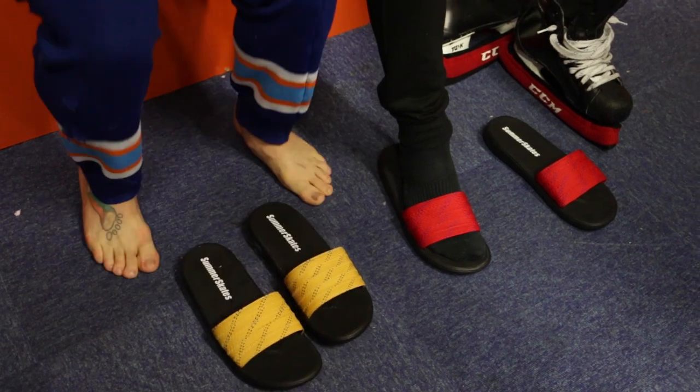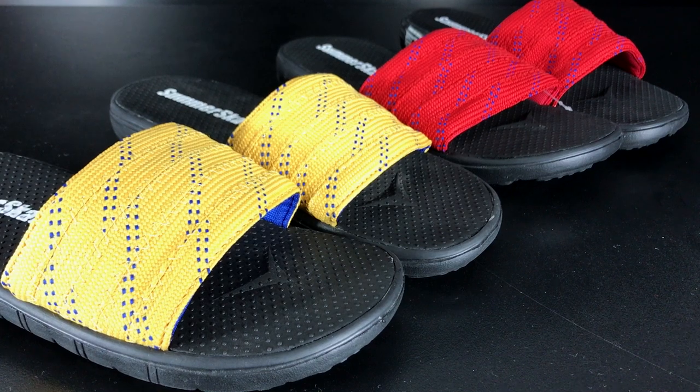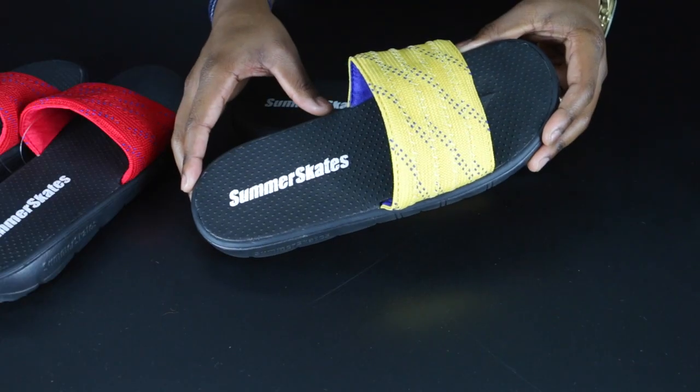There's a lot of hype around Summer Skates. What makes them so special and is the hype justified? Let's take a look at what they're made with to figure out what makes these things so unique.